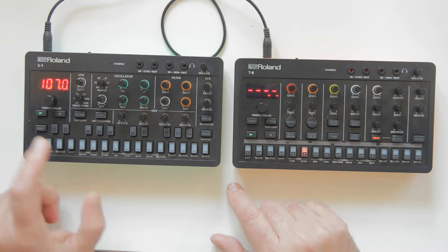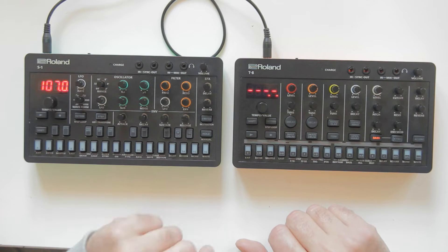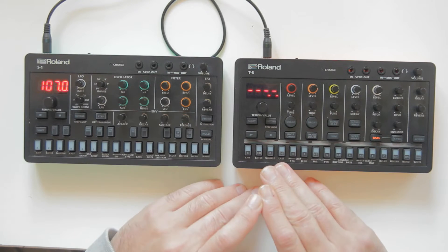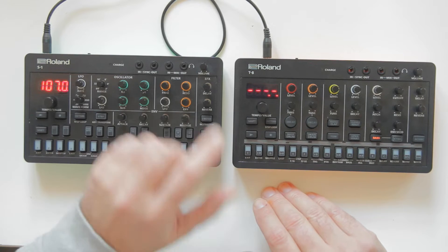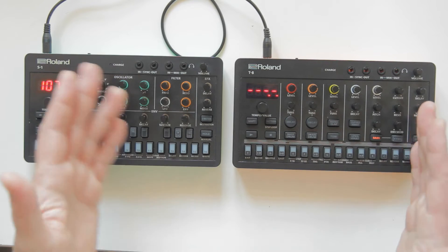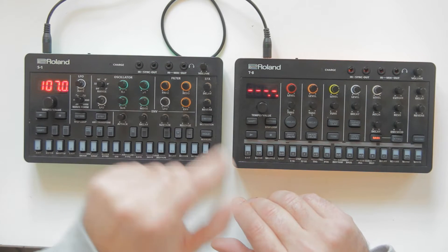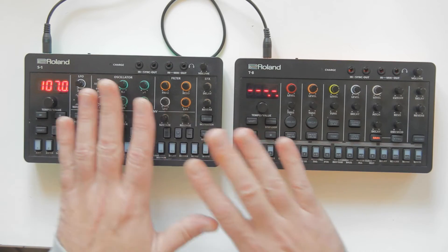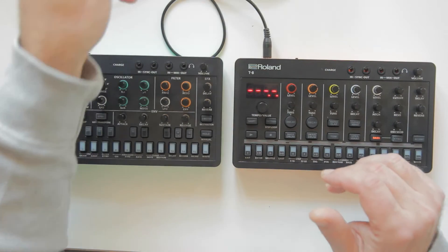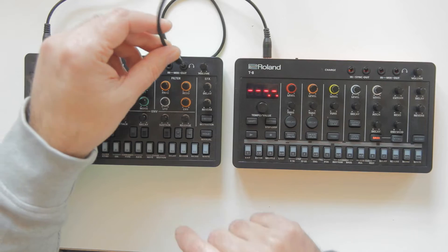If I press play, the T8 also starts to play. If I stop, the T8 also stops. The Aira Compact series has a feature I really like that nobody talks about: mix in and mix out. This allows you to hear two machines together without needing an external mixer - unlike vocals, where you do need an external mixer.